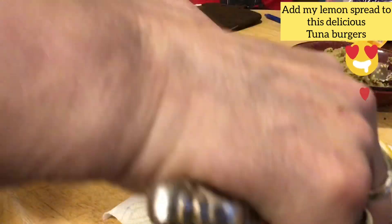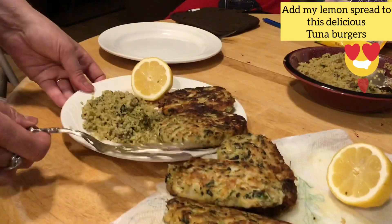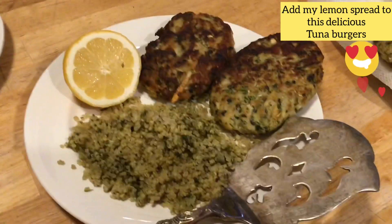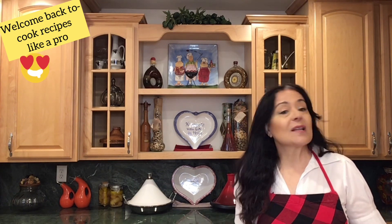Welcome back to another episode of Cook Recipes Like a Pro. Today, just like a pro, we are going to make tuna burgers. We're going to put green onions, dill, and garlic, and together this will become a delicious tuna burger for you to enjoy. You can serve it for lunch, as a snack, or for dinner. It's wonderful with a fresh salad next to it — a great light meal.